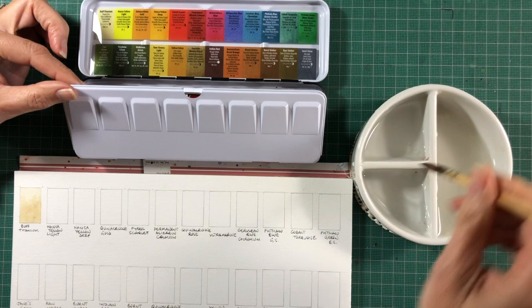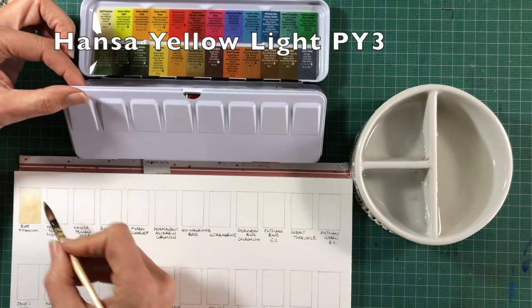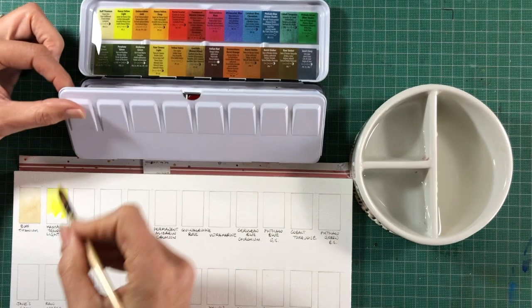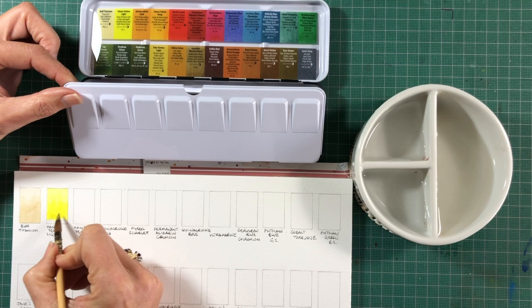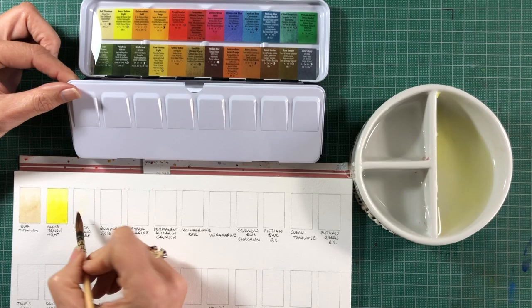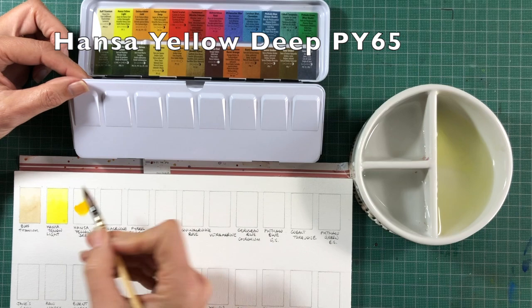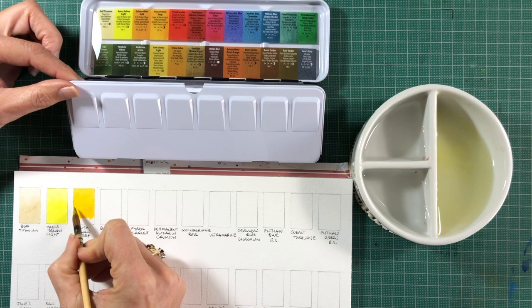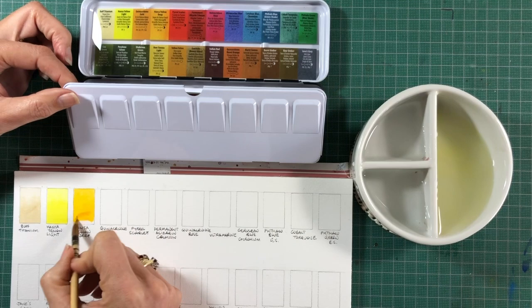The next one is Hansa Yellow Light. This is a classic cool or lemony yellow made with PY3. You could equally have a mid yellow — Hansa Yellow Medium — but for this palette it's helpful to have a classic warm and cool, as well as some other interesting colours to explore. Hansa Yellow Deep is a traditional warm yellow made with PY65. It's considered warm because it leans towards orange, so it will make beautiful bright oranges.